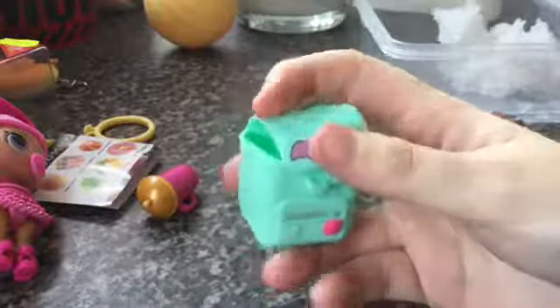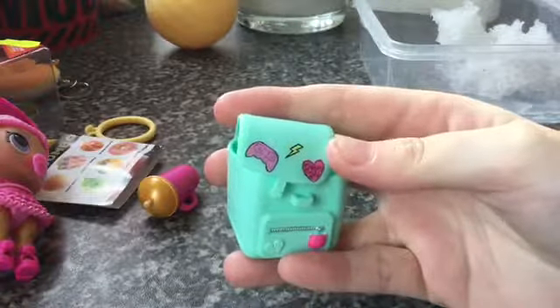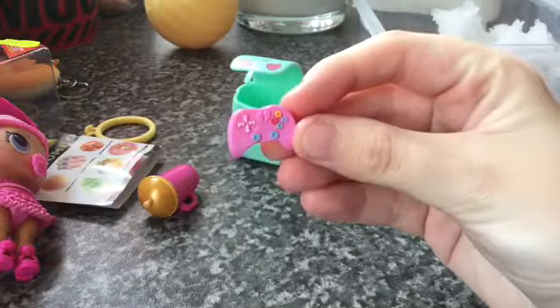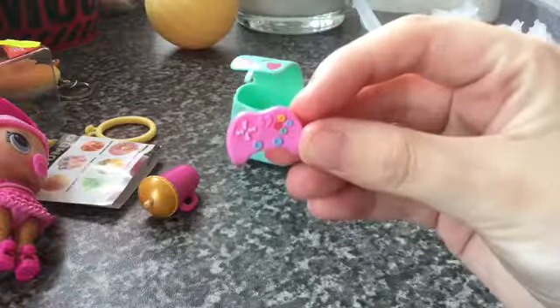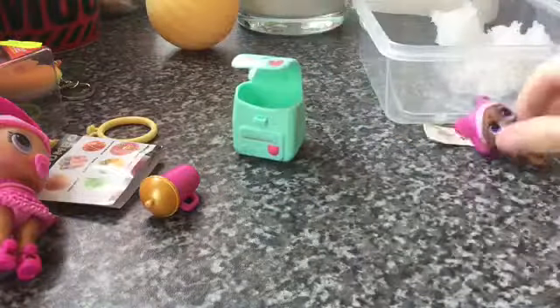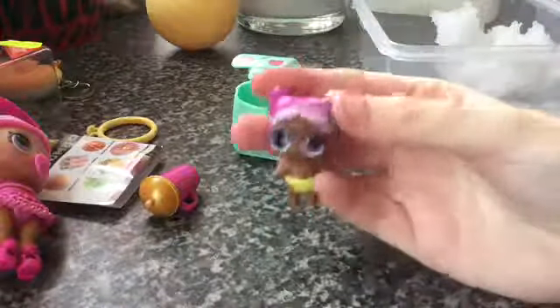Here's the bag — I think it's so adorable. And here's this little controller. And here's our doll.